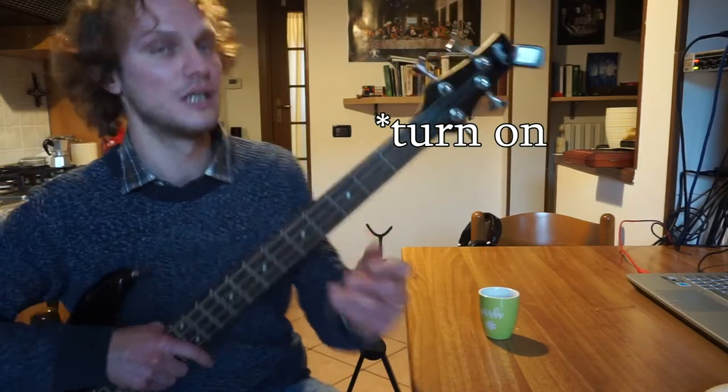Oh, this cup says 'wish.' I wish I can learn how to slap the bass. Oh, I did not turn the light. Damn it.